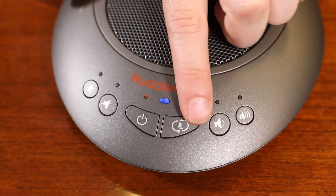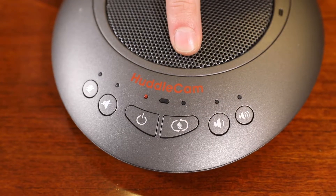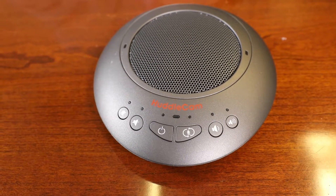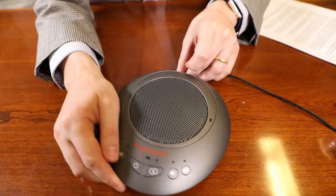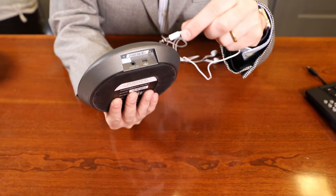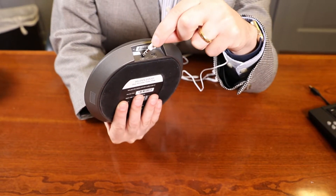When the loudspeaker is set within its normal operating parameters, these lights are off. When the built-in battery level is low, the LEDs above the buttons will begin to flash. When fully charged, the orange light stays on when in standby mode.